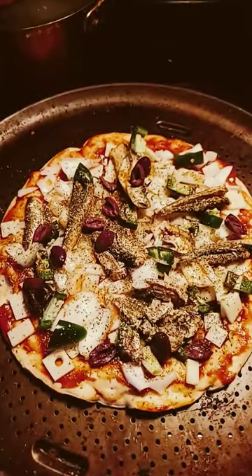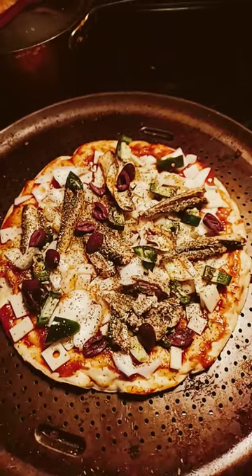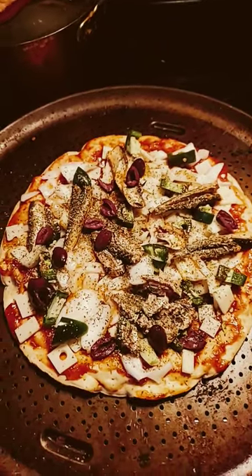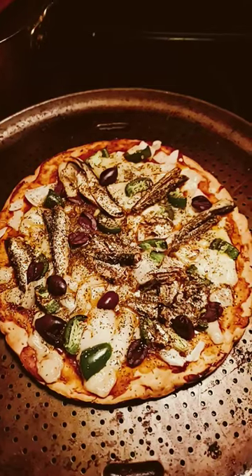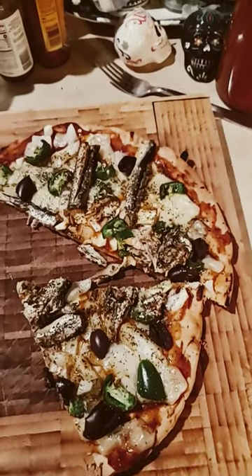Added hot sauce too. Pizza is ready — 375 degrees for about 14 minutes. Check it out, fantastic sardine pizza. Enjoy, guys!